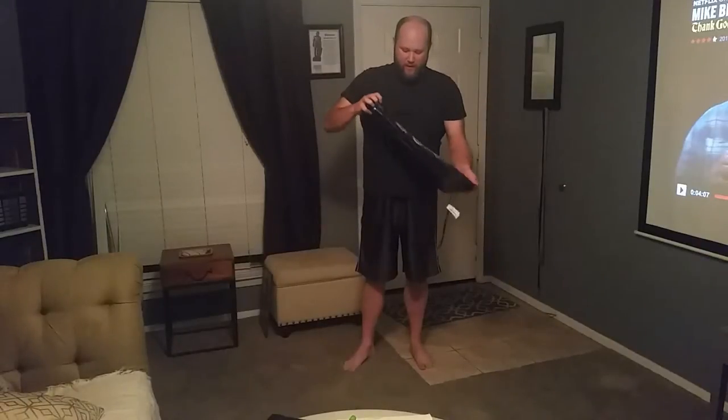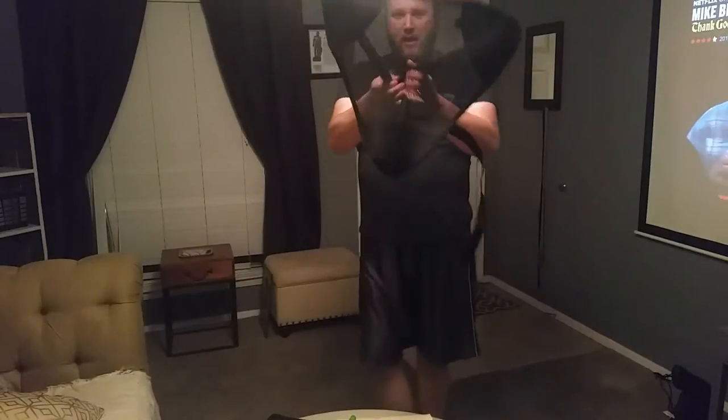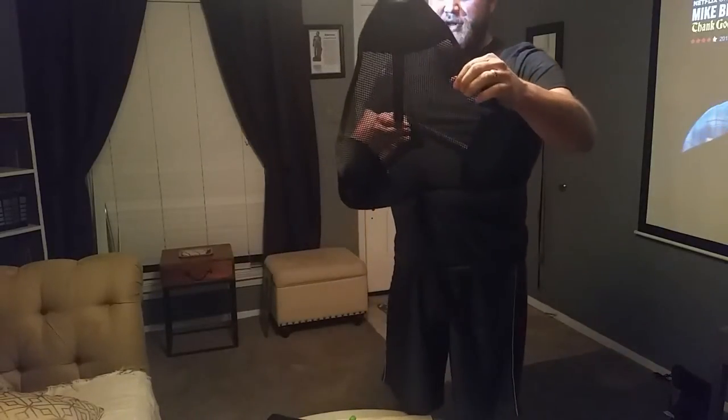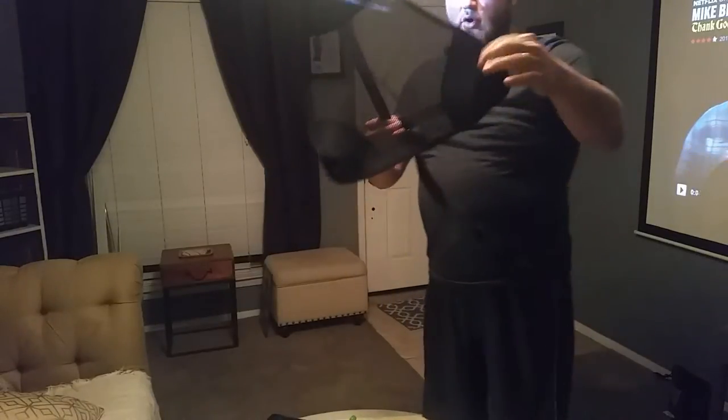It's rated for 550 pounds — luckily I won't have to use all of that rating. It comes in a little travel bag, which I just carelessly threw to the side. It unvelcros and then it has a mesh material. It's actually pretty sturdy — some kind of nylon material — and the corners are all reinforced. It's a typical tripod setup stool.